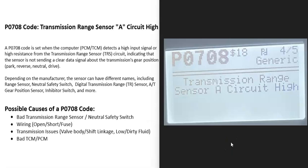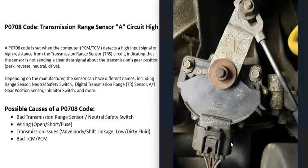Today I'm talking about a P0708 code — what it is and how you could go about fixing it. The P0708 code is a transmission range sensor circuit high. Basically, the transmission range sensor reports back to the computer what gear the transmission is in, but when you get this P0708 code, the computer is seeing a problem with this sensor and it needs to be troubleshot.